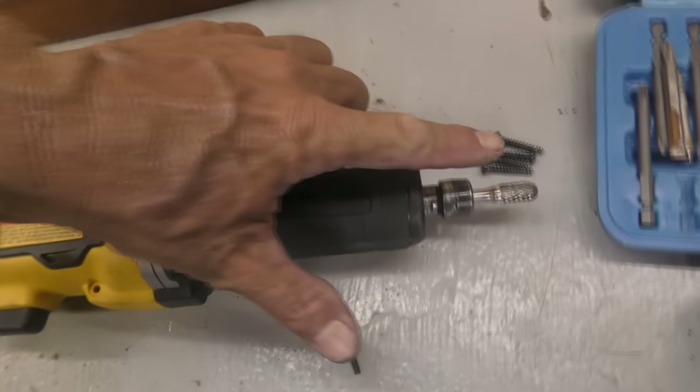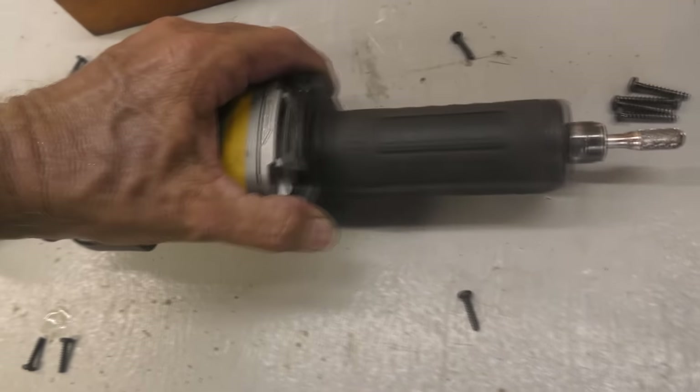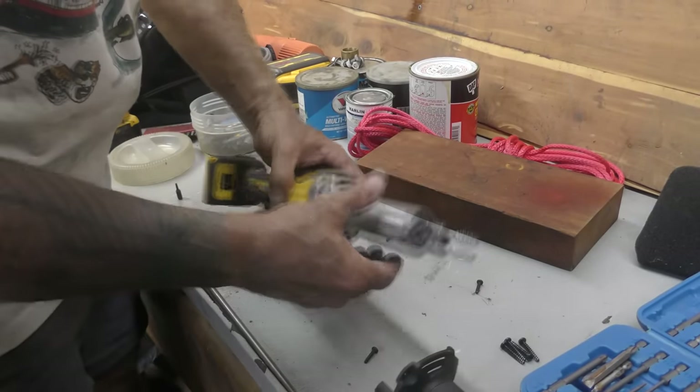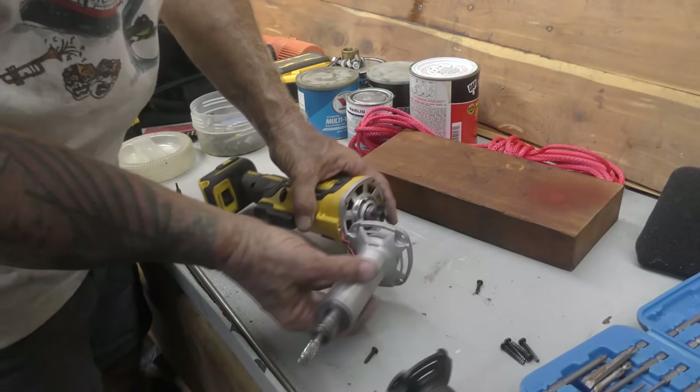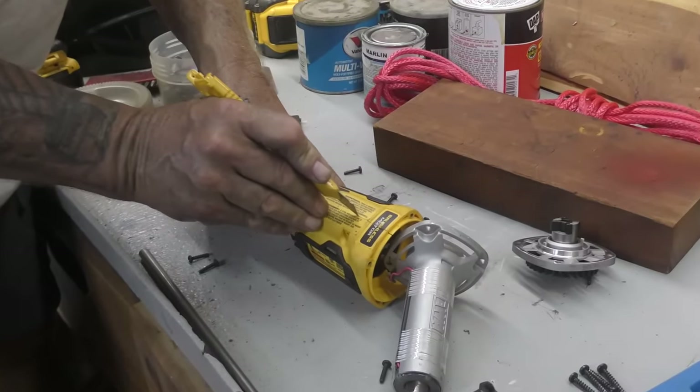All the screws are the same size except for the head — those four up there are longer. Now it should all come apart. Cut the label and happily void your warranty.